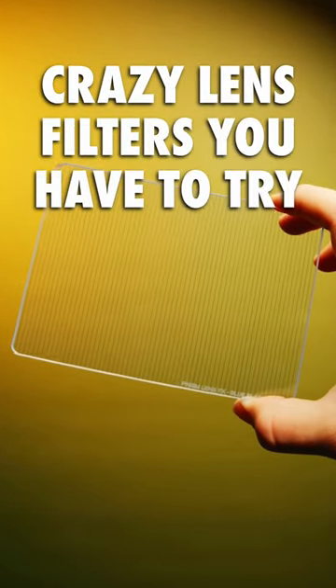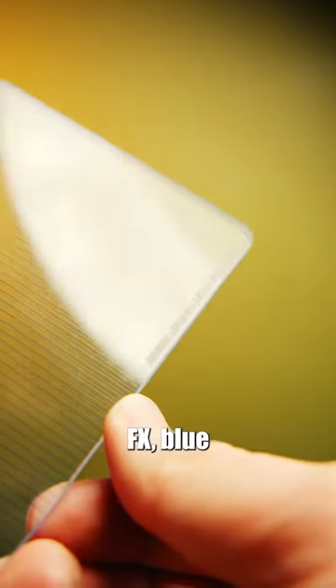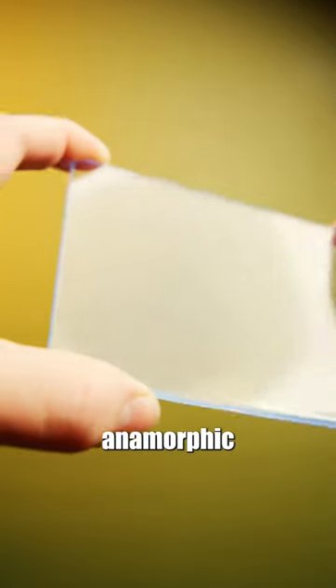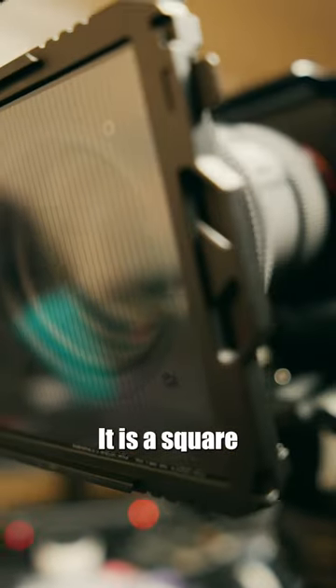Crazy lens filters you have to try, part one. This is the Prism Lens Effects blue flare effects filter. If you're a big fan of anamorphic flaring, this filter is for you. It is a square filter, so you will need a matte box to make it work.